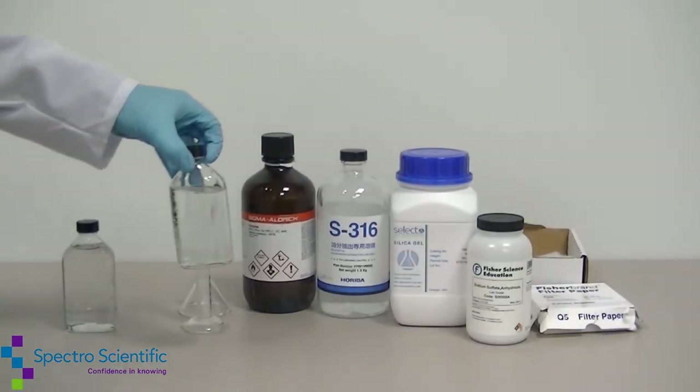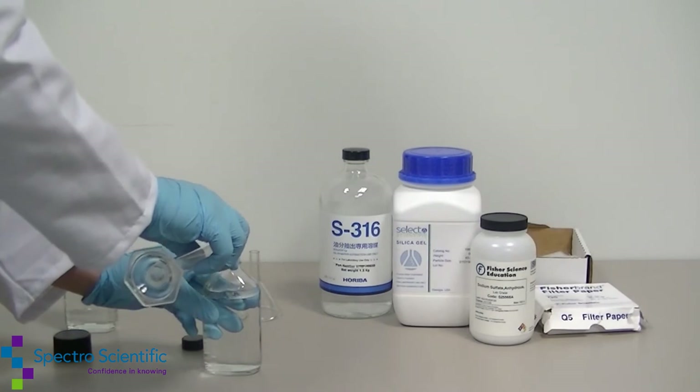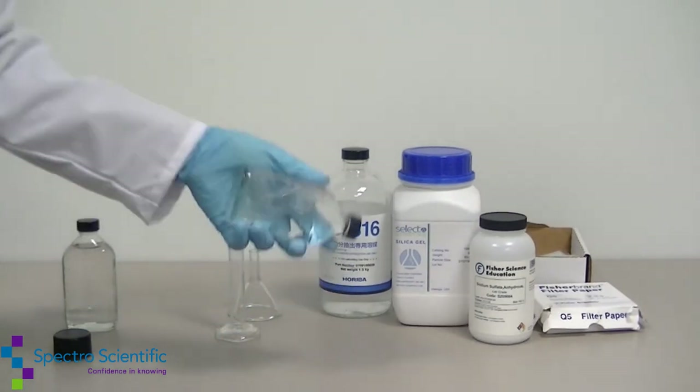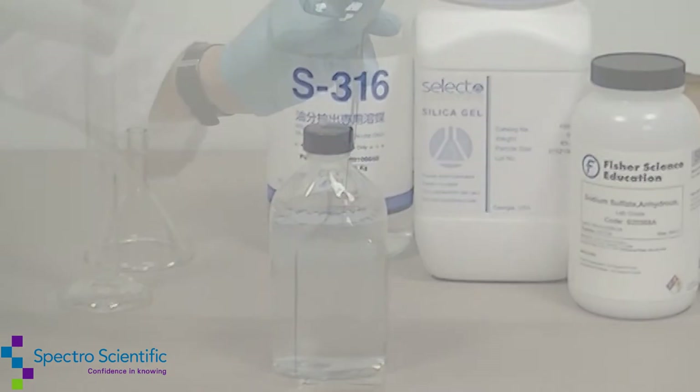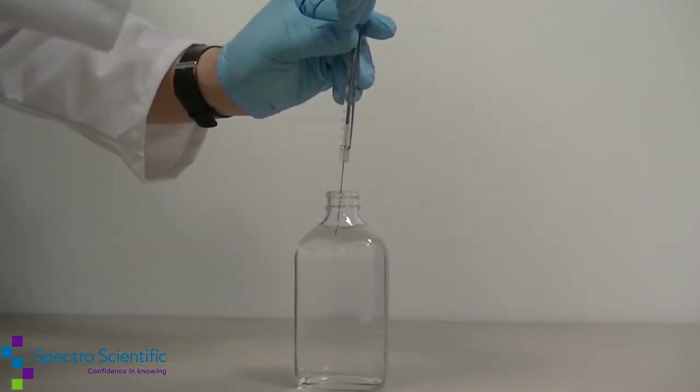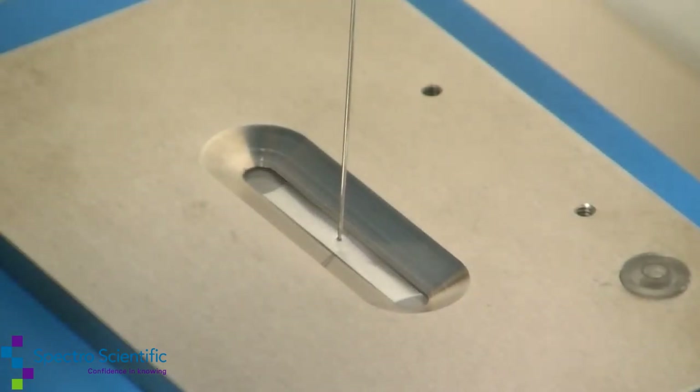Collect a measured amount of sample. Add a measured amount of solvent. Shake for two minutes. Allow the sample and solvent to separate. Extract the sample from the solvent layer with a syringe. Present the sample to the instrument.